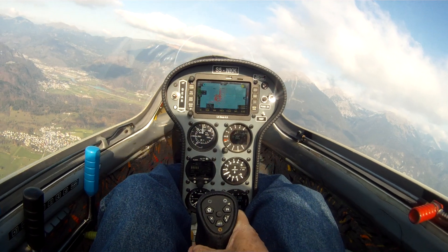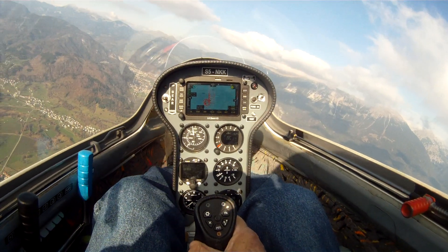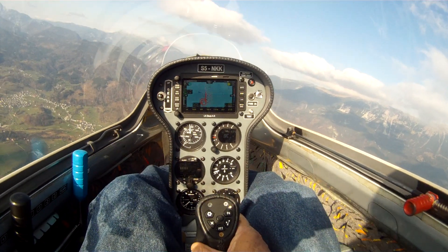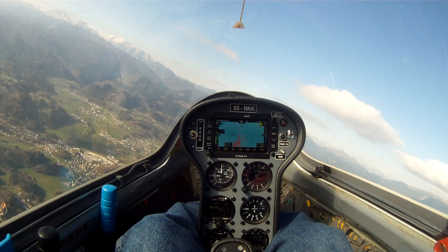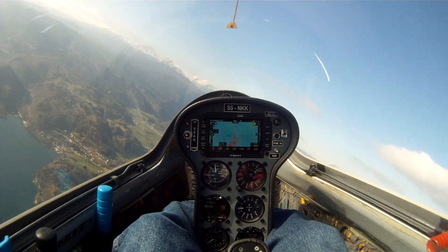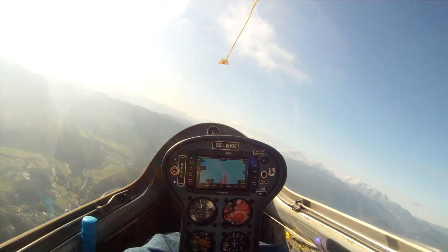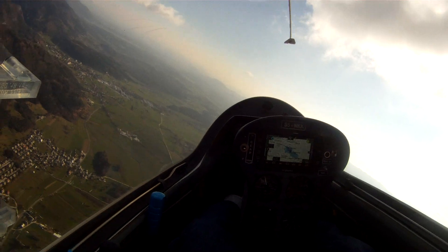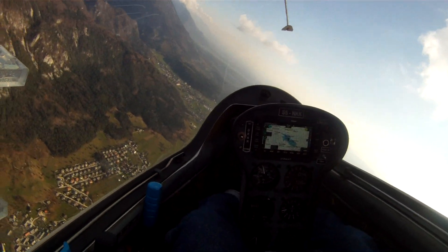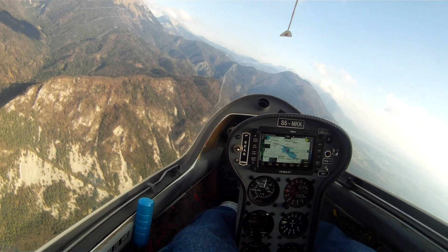North of the town of Lesce and east of Bled, and I'm working some rotor lift — or I was. Not finding any right now. There's Lake Bled down there, very scenic of course. I wonder if the air comes through that valley and hits this ridge right down here in front of me.